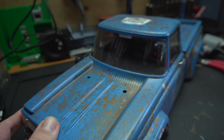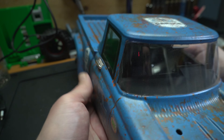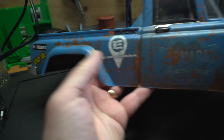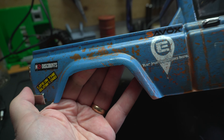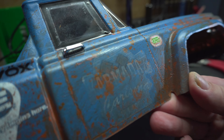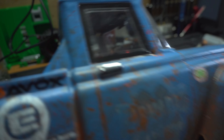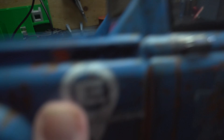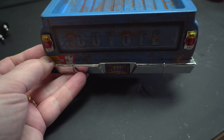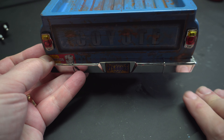I mixed water with some coarse salt, painted it blue, and brushed the salt off - and this is the end result. I think it turned out really nice, especially for being the first time. I did some rusty bits right there, and there's another hole - the coolest sort of rusty damage.